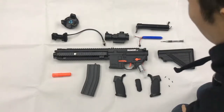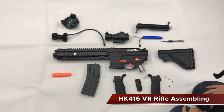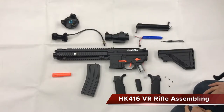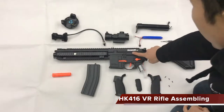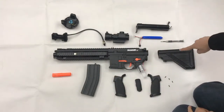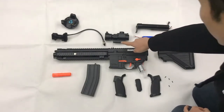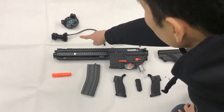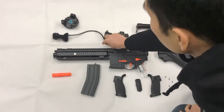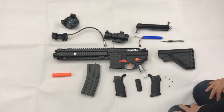Hello everybody. This video will tell you how to assemble the HK416 rifle controller for VR HTC Vive. As you can see, the parts include the body, magazine, handle, screw, bar stock, battery, battery box, telescope, the mount for the tracker, and the Vive tracker — a very important accessory. Okay, let's get to it.